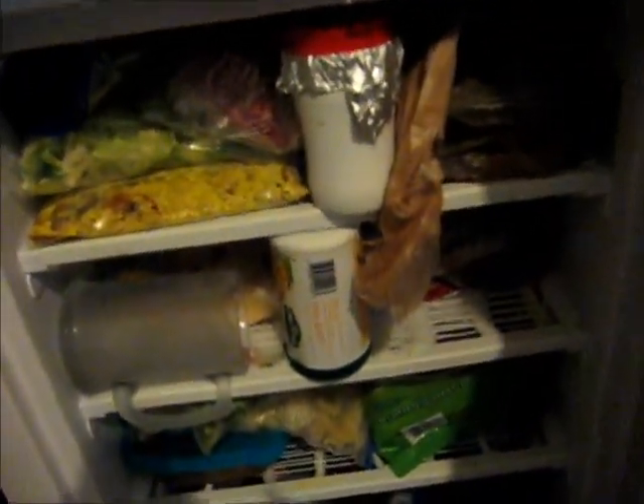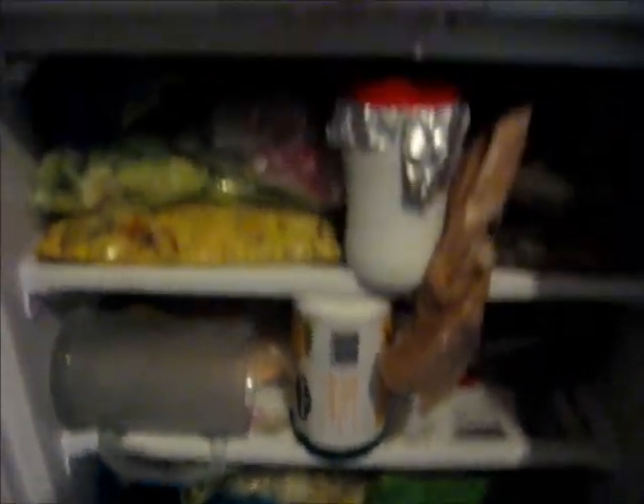Next comes the freezer. That's going to be a little harder to do.